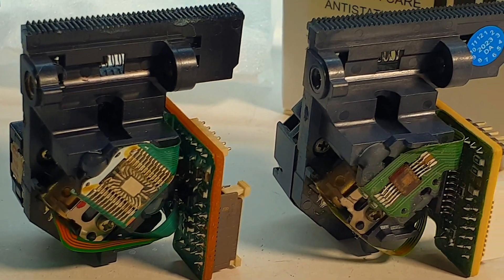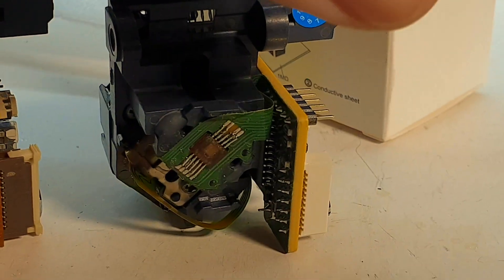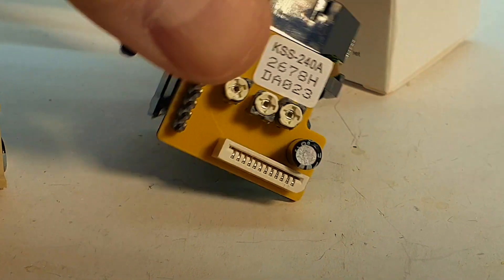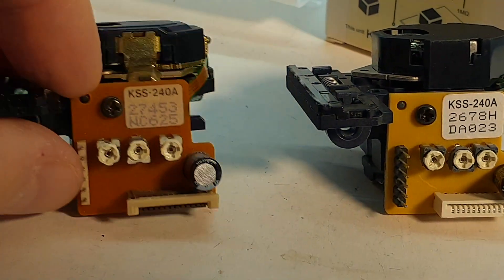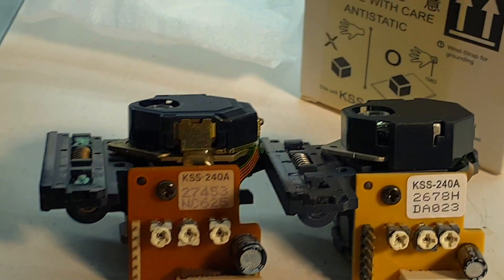And here it is. The difference between these two models is about 30 years — just imagine. It is hard to even believe that they are still being produced. But as you can see, the quality is, let's say, different.